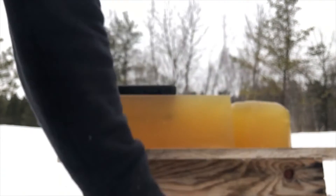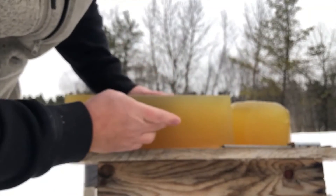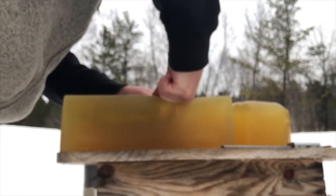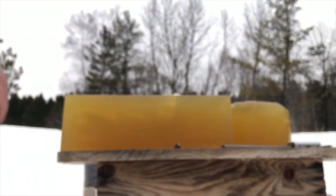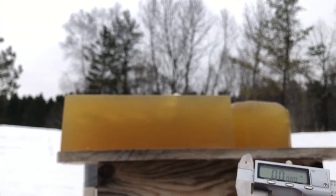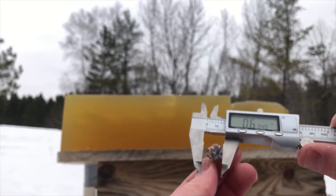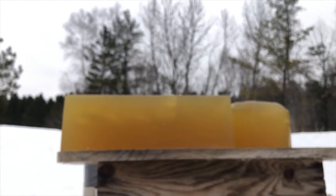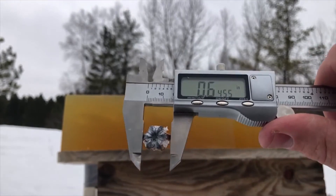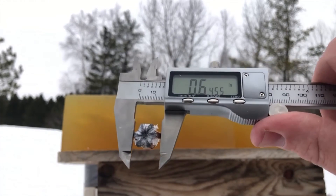Now let's grab the 380 out of there and see how far that one has expanded. Not even sure which direction to come at this from — probably at the top. Got it — you are coming with me. Wow, that's pretty nice though. That 380 has also achieved pretty good expansion — really good. It's actually 64, almost 65 caliber. That's pretty hefty right there. That is why the 380 HSTs do not penetrate adequately.